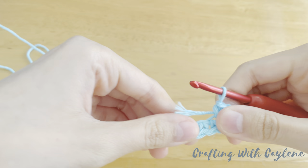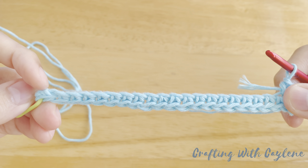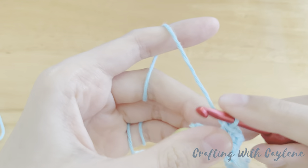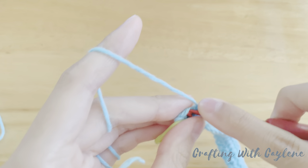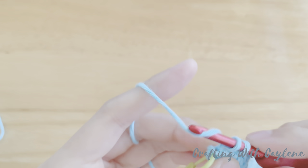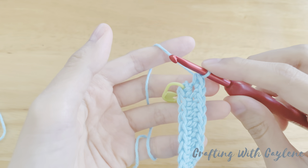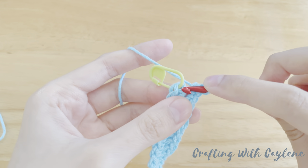Now continue making single crochets all the way across until you have one stitch left. There's one stitch left and we're going to put two single crochets into this last stitch. Now join with a slip stitch into the top of the first single crochet right where the stitch marker is.